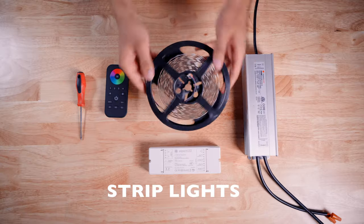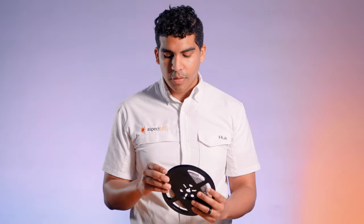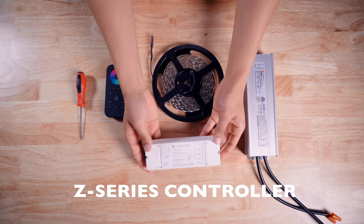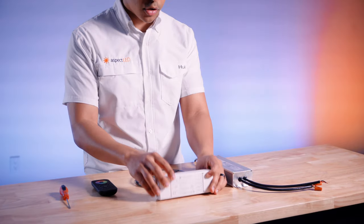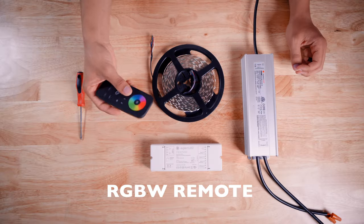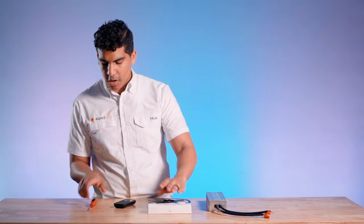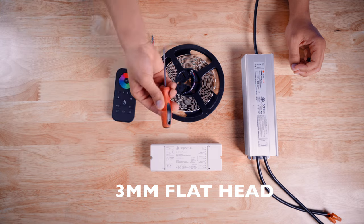You're going to need strip lights. Today we're going to be using our W Series RGBW strip lights because this is the one that has the most cables, so we can show the most complicated setup. And then you're going to need your Z-Series receiver, or the four-channel RGBW receiver, and then a remote. All of these products come separately, so you're going to need a remote that comes paired with the receiver. The only tool you're going to need is a little screwdriver to plug in all the wires correctly.